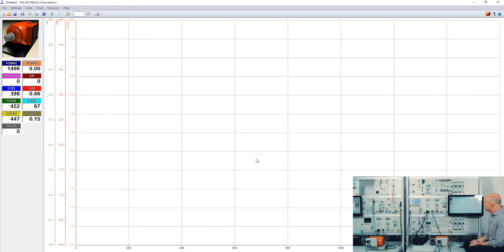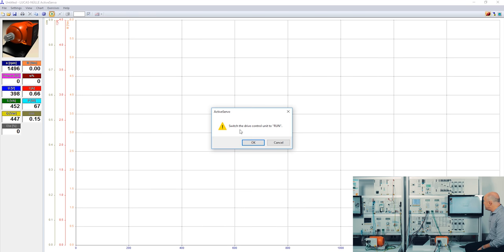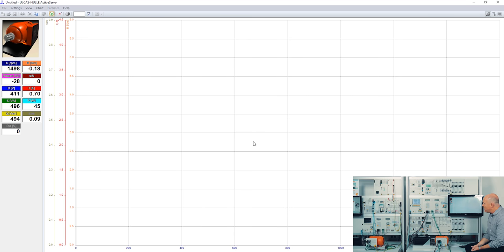Now I'm going to show how to record the typical characteristics of a three-phase asynchronous machine. First I start the machine, then with the run button I activate my dynamic servo machine test stand. The system prompts me to press the run button on the hardware — this is intentional so that students realize they are activating the system, which is a safety feature. The servo machine test stand synchronizes to exactly the same speed as the motor under test, and with this button I can start the ramp to record the characteristics.